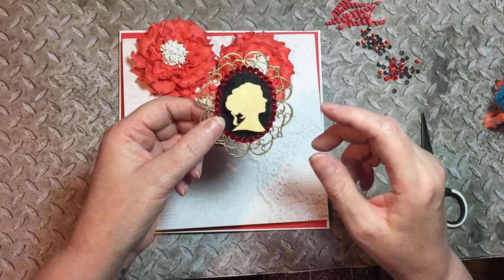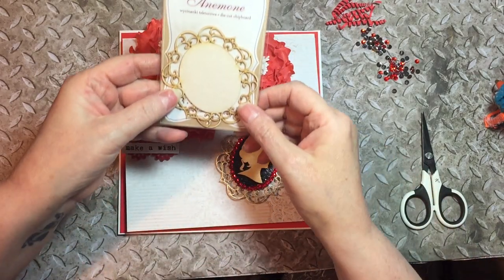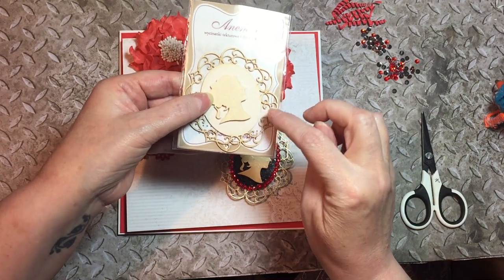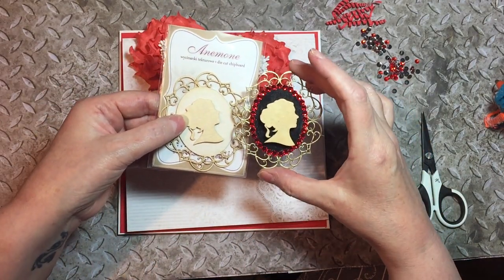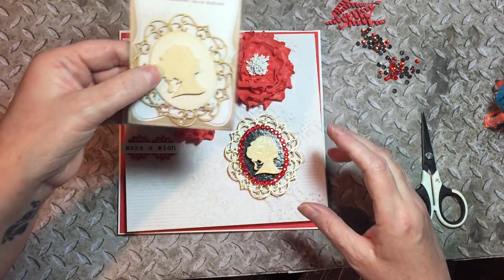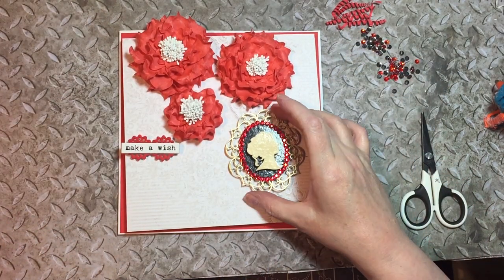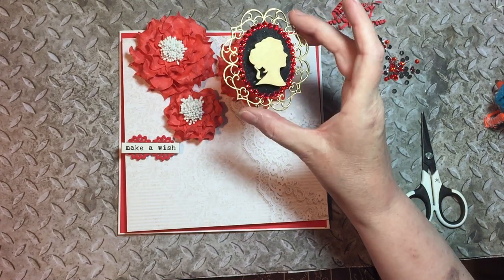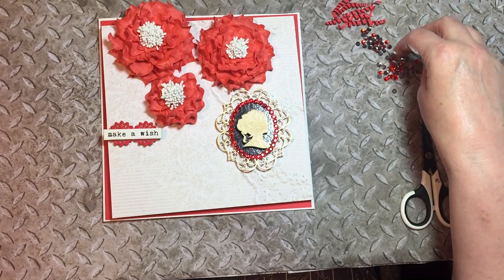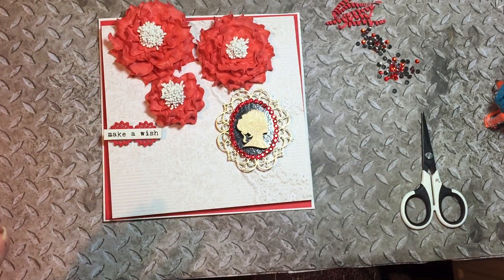Let me show you the package — this is what it came in. I've already painted one head; that's what it comes like, and then I painted it, embossed it, and put some gems on to make it look like that, ready for the card. It took ages to dry, but it's got a nice shine because I used a gloss embossing powder. I've got a few diamantes, a butterfly, dragonfly, that sort of thing.